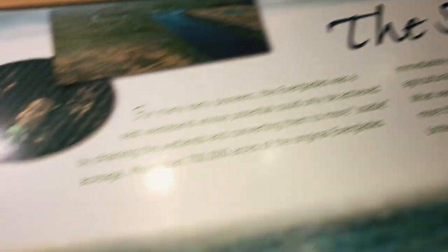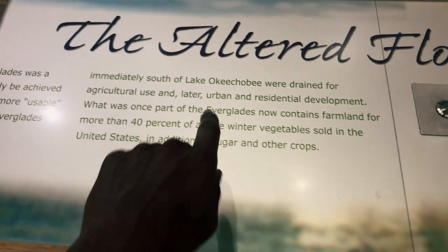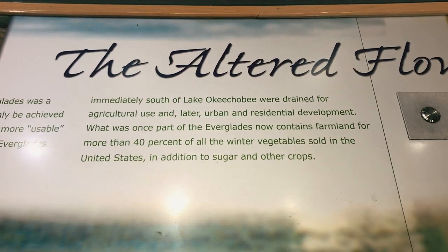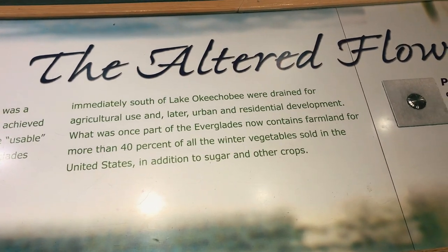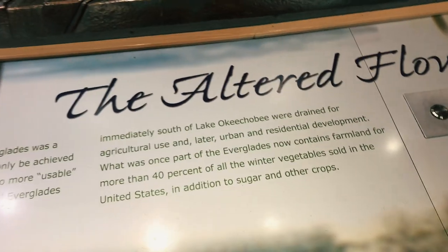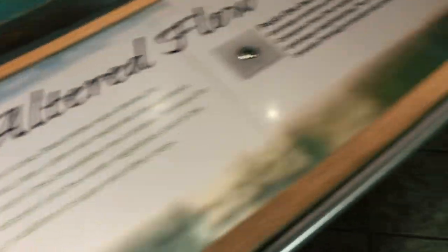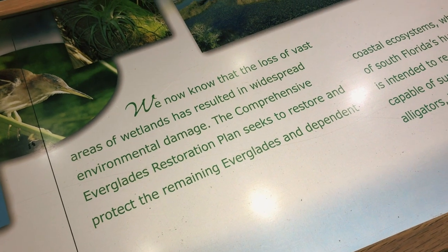We're about halfway there. We stopped at a rest stop and look what we found — learning about the Everglades. It says here more than 40% of all winter vegetables sold in the United States, in addition to sugar and other crops, come from south Florida. A lot of it all the way past Key West was used for agricultural use and then later developed for residential — shame.